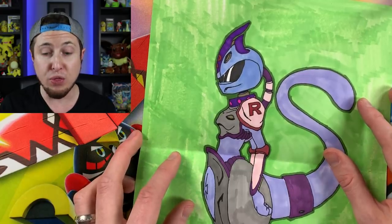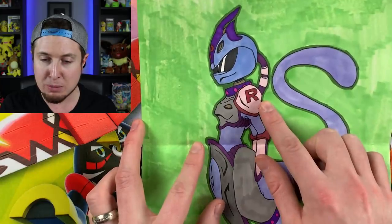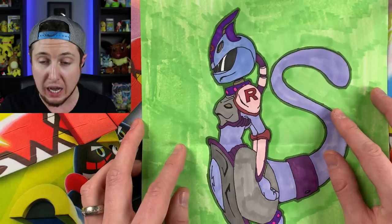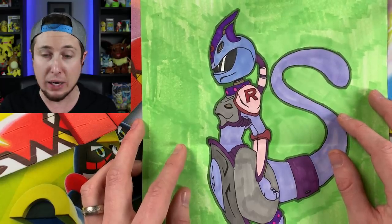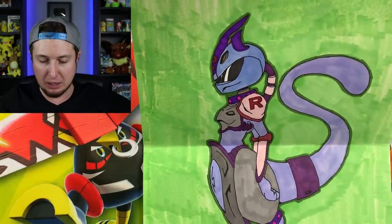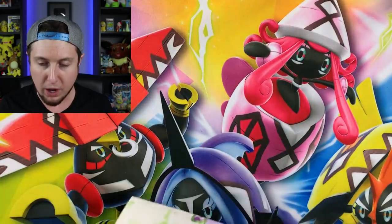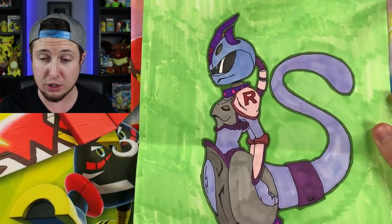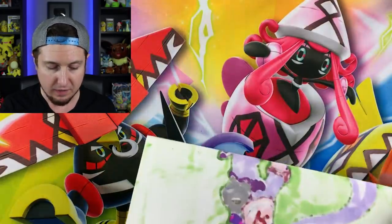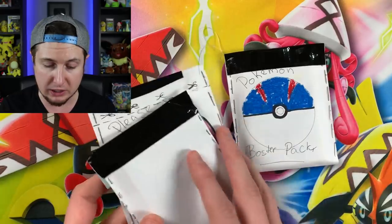That is seriously good! It's got the Team Rocket symbol right there on the arm. That is a Mewtwo I do not want to mess with any day of the week — take my lunch money Mewtwo, take my lunch money! That is seriously good, Victor. You've got some good drawing skills. Keep up the artwork seriously.